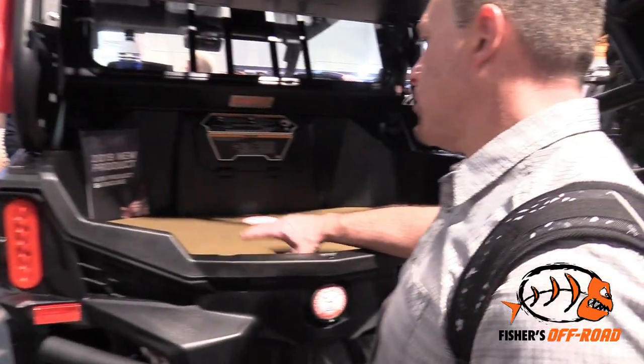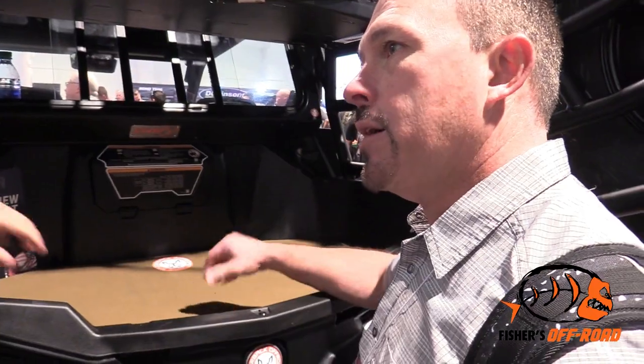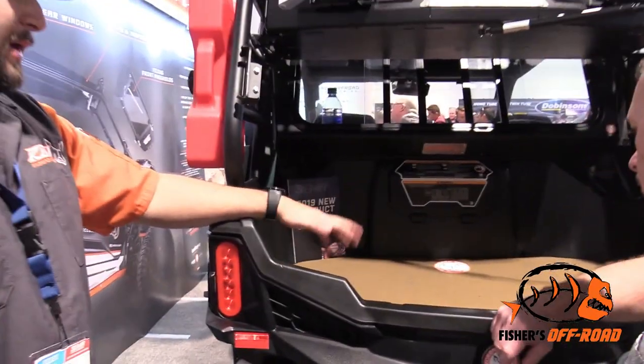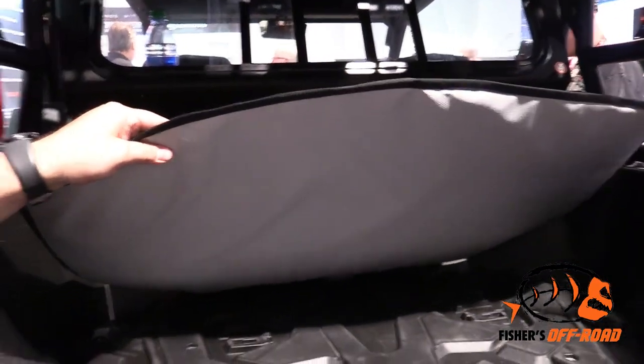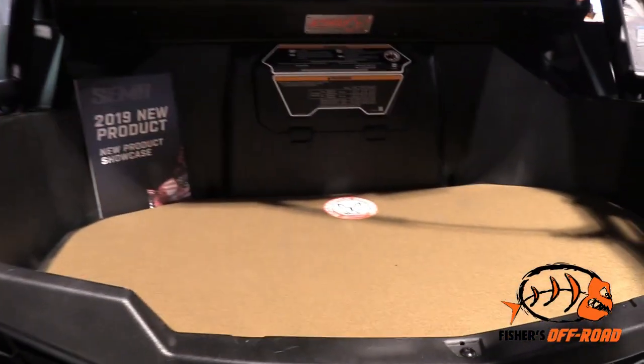This here cuts down on the heat coming up from the back. It's a Rough Rider heat shield. The back of these machines get really, really hot, and this thing cools it off to around outside temperature. It saves the cooler's ice. It saves your dogs if you're taking them out on trail rides — it's a great product, and the dogs really like it because it's padded and comfy back there.